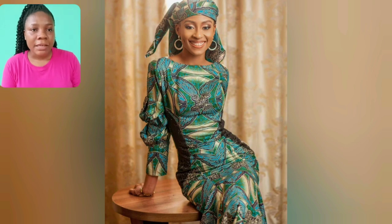If you want to do a patchwork style, that particular ankara print is perfect for it because you can cut the flowers. Sorry for the notification.